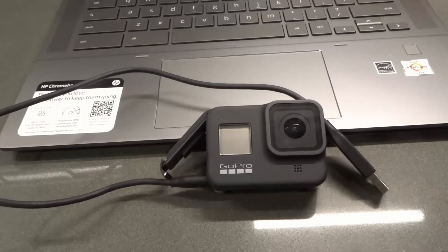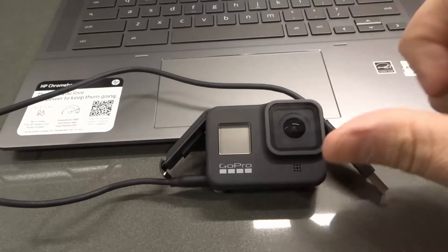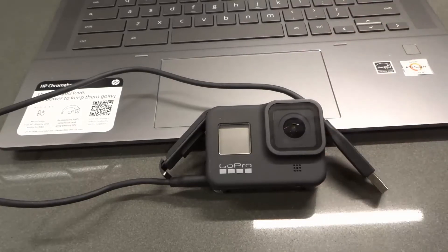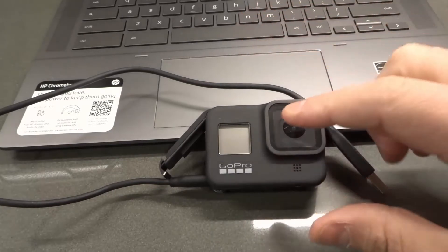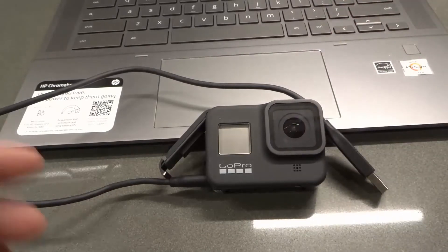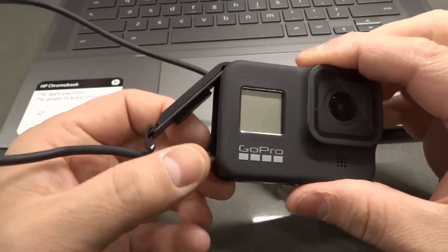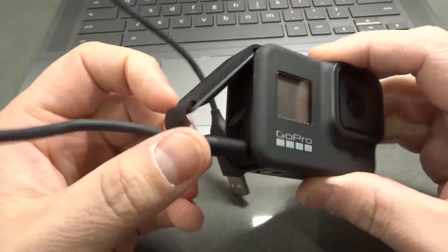Hey everybody, I'm here today with a video on the GoPro Hero 8 Black action camera. In this video I'll be showing you how to transfer your videos to your computer. In addition to videos, you can transfer photos, time lapses, and stuff like that. This is a super easy tutorial, so let's get right into the video.